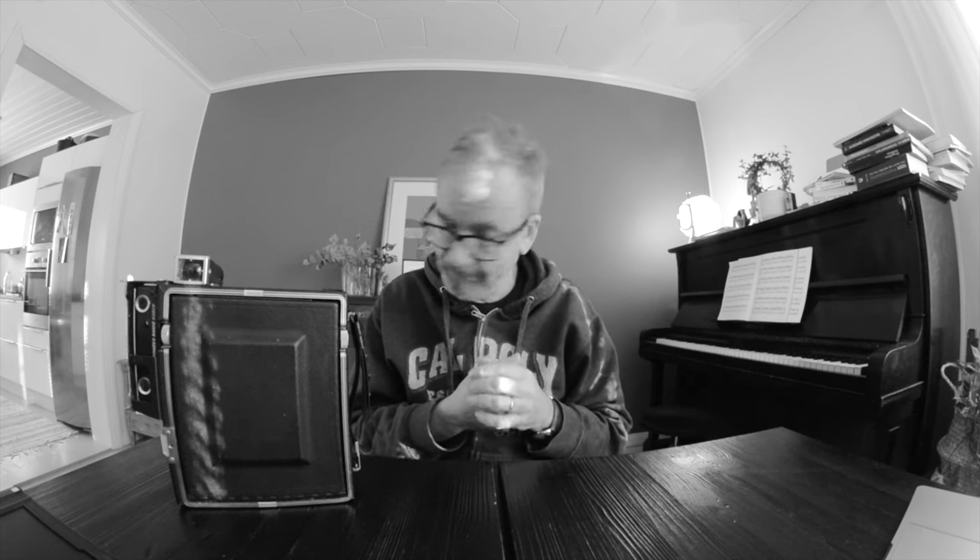Graflexes are interesting. They were never really imported to Europe as new, so it's a bit difficult to find a good Graflex here in Europe. They are plentiful in the US and I envy you guys who have access to that mass of good Graflexes. Here it's hard to find. So it seems that whenever I find locally or somewhere here in Europe a Graflex being sold, I take a look at it and pretty often seem to buy one.